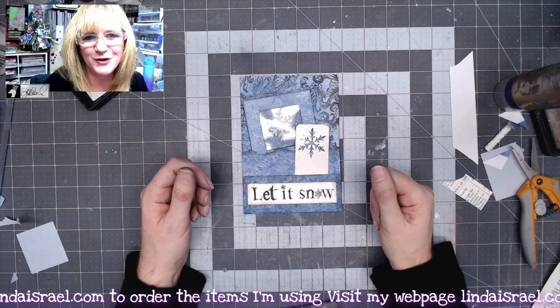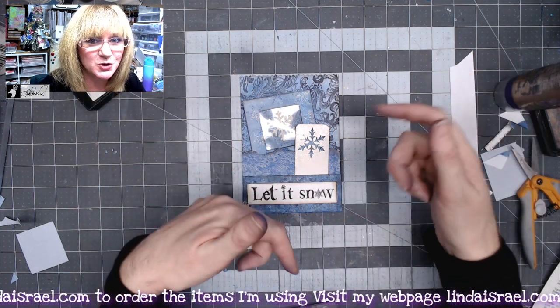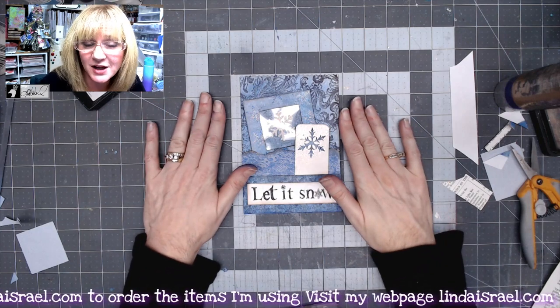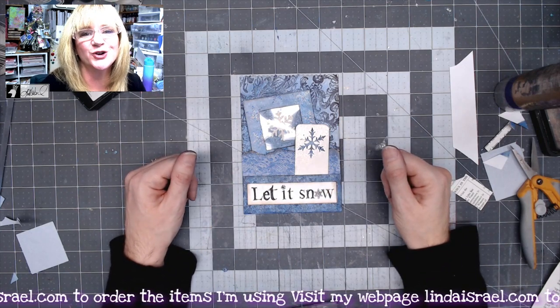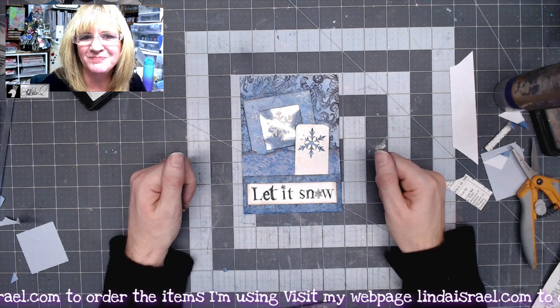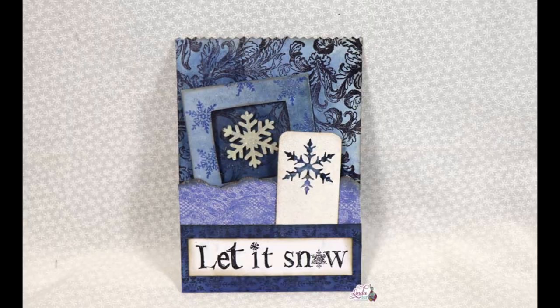I hope you enjoyed this quick tutorial. If you did, please give this video a thumbs up and share it with your friends. Check the description box below for links for the products I use as well as the other artists that are also creating their version of a pocket. Thanks so much for watching — have a fabulous day, bye bye!